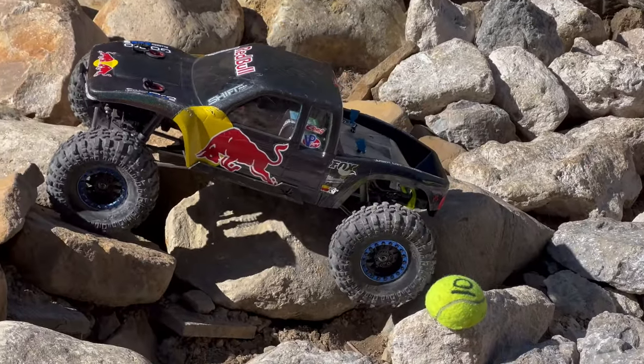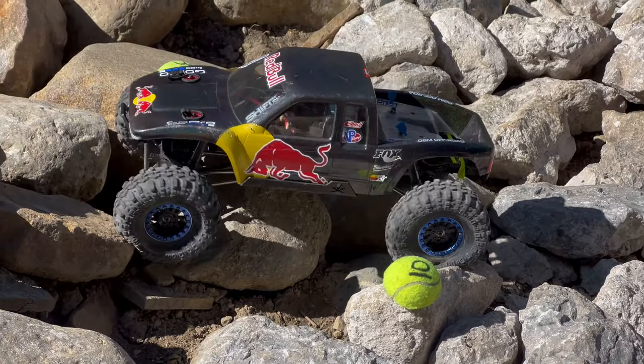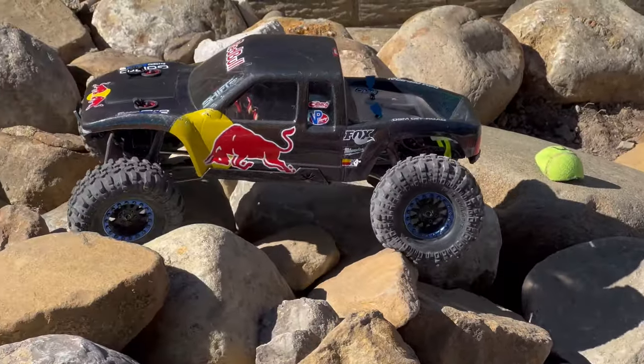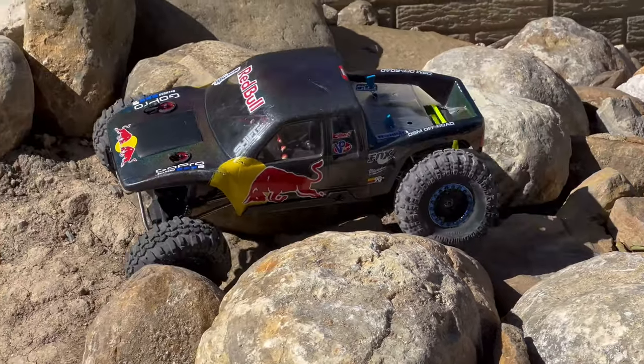How long have I got to be here? Yeah, I gotta go put headlights in my truck.